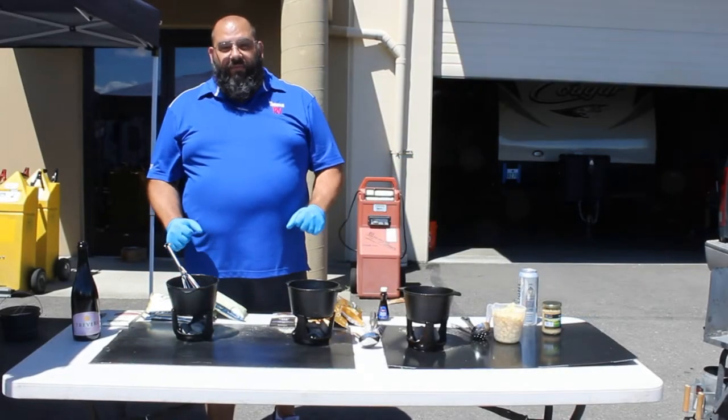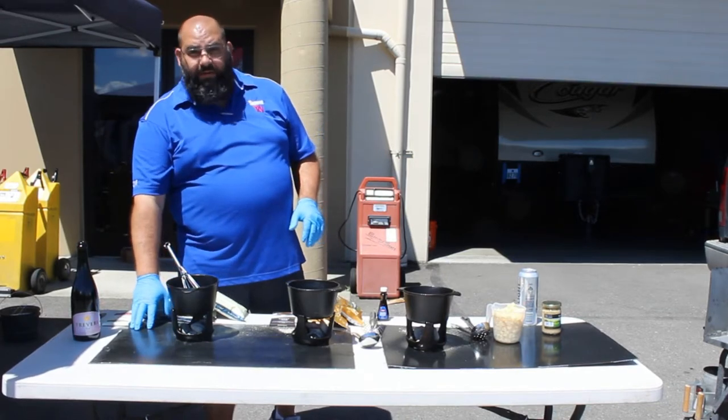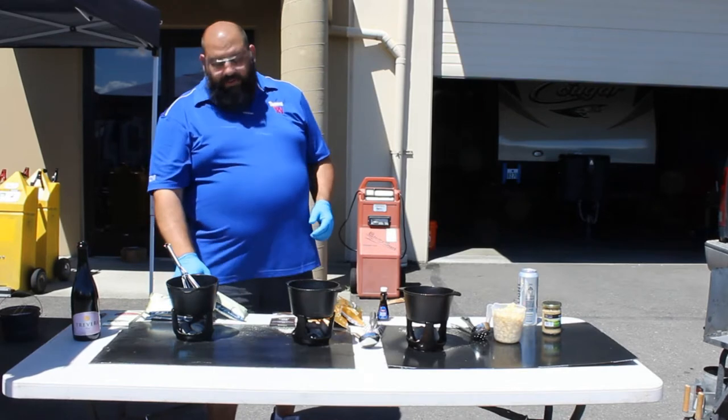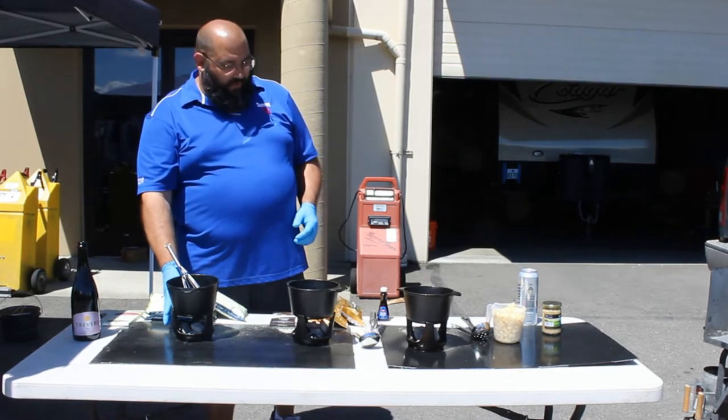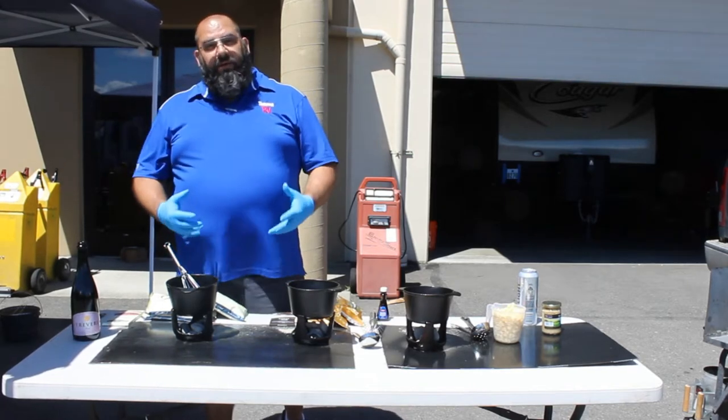At this point we're ready to do our fondues. On the table I put down some steel plates so I don't damage the table, and underneath each fondue pot I put four or five coals to get some heat built up in the pot. We don't want this to boil, we just want it to warm up.